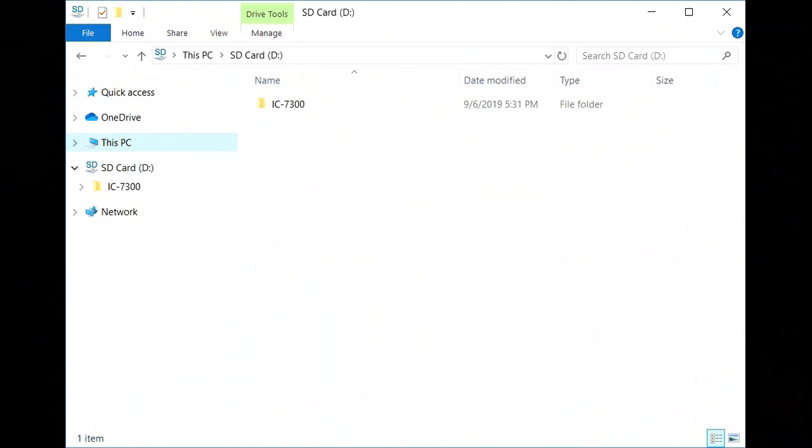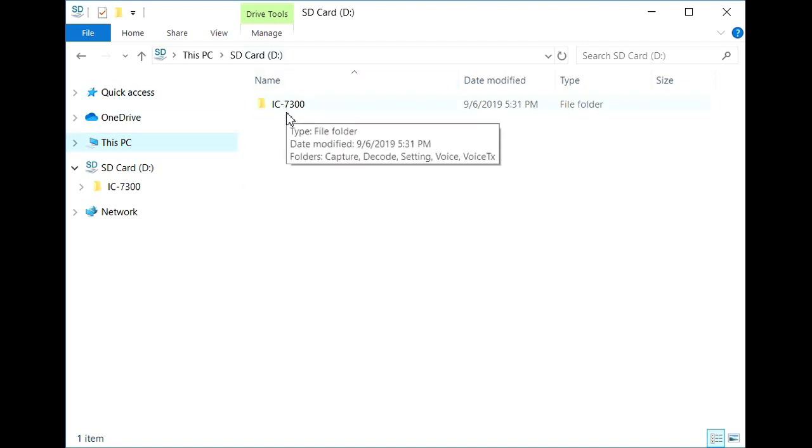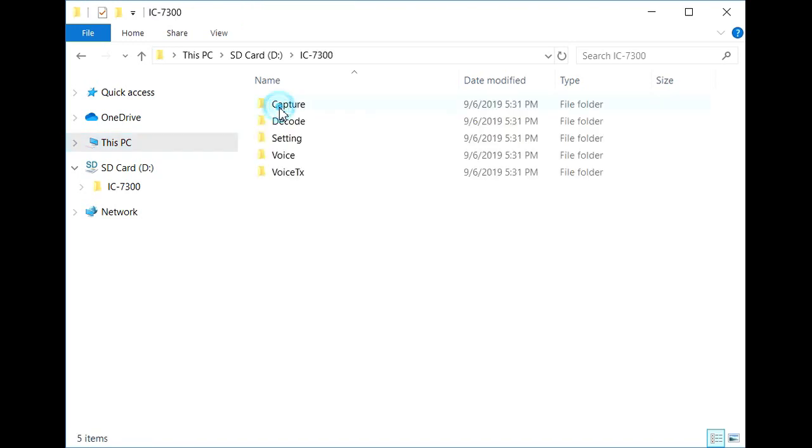I've inserted the card into the laptop, and I'm looking at the card here. You can see the IC7300 has created a folder called IC7300. If we double-click and look in here, we've got: capture, decode, setting, voice, and voice TX. These are the folders that it creates for the various items that you can store on the SD card. We're going to be looking at voice and also voice TX today.